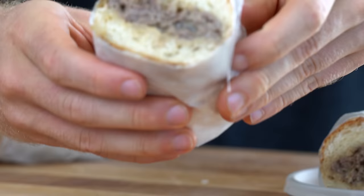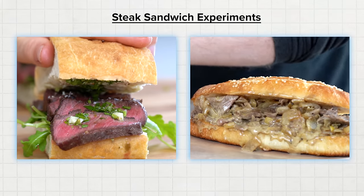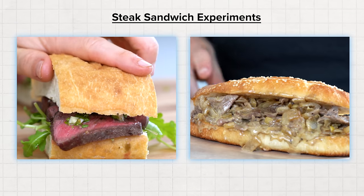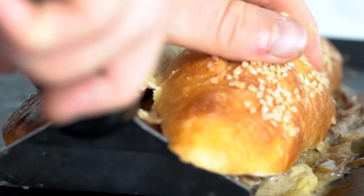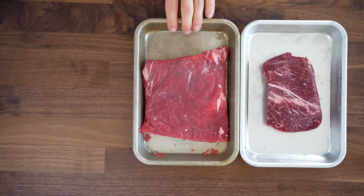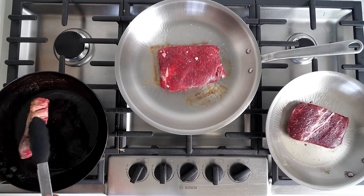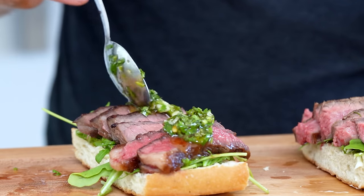It kind of depends on how that steak is being used in the sandwich, so we are testing two different sandwiches on opposite ends of the steak sandwich spectrum. First, we have a Philly cheesesteak made with three different types of steak. Then using those same steaks, we'll test a medium rare steak on ciabatta bread with greens and chimichurri. And the results were pretty surprising.